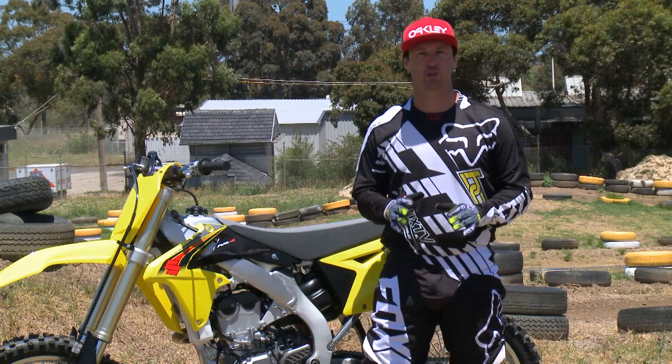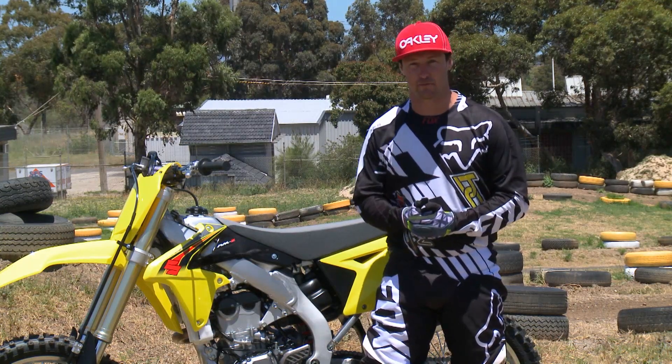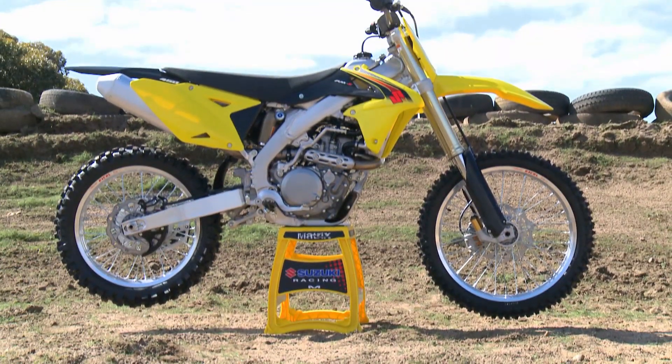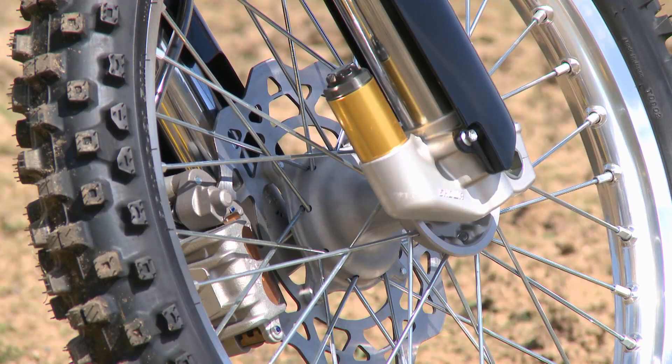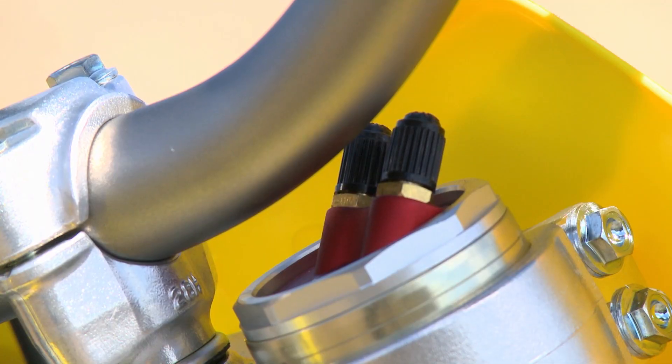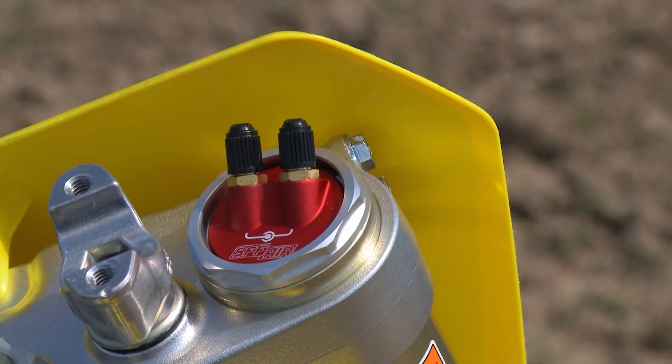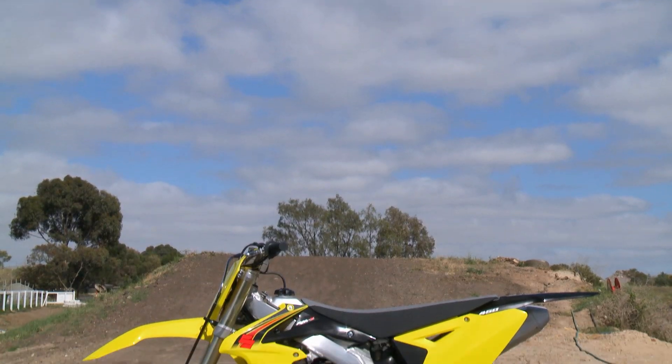Let's start off with a couple of new changes for 2015, and let's start with the big one — the forks. Triple chamber air forks. These things are going to revolutionize the state of forks when it comes to motocross and supercross. They come stock on the Suzuki 450, the Kawasaki 450, and the Honda 250 small bore. These things are unbelievable.